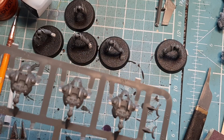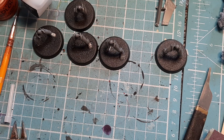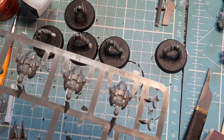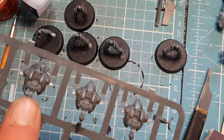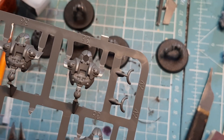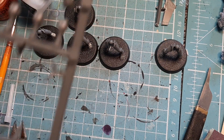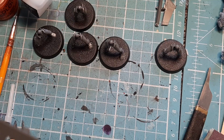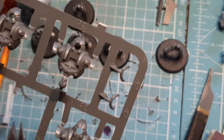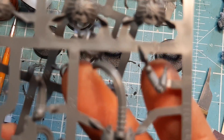The next piece we need — do this first because it saves a lot of messing around later. The first one we need is number 36. All of these body parts are 36, the same — there are five of them, all exactly the same. Don't get confused with the Immortal ones, which have wires coming off the back that look like a tail.